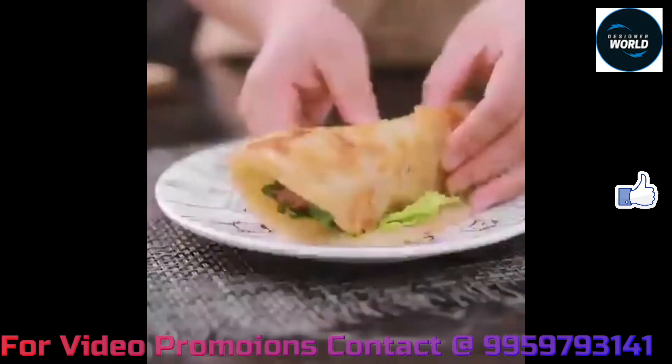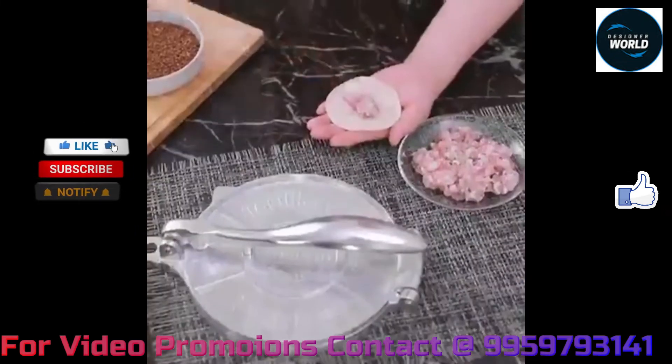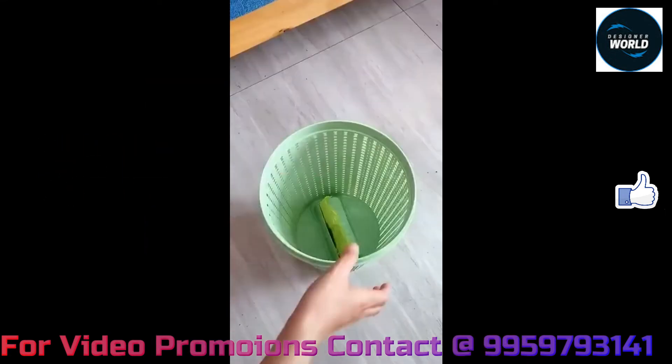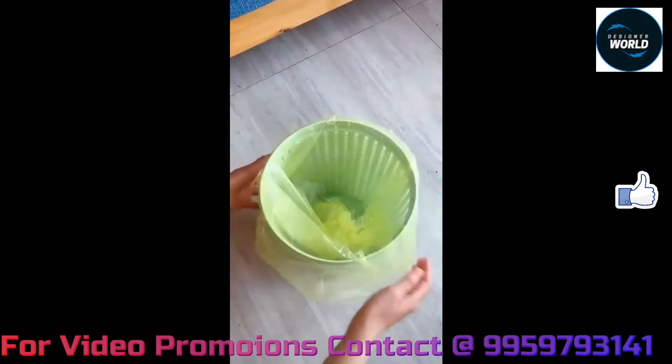If you are not yet subscribed to our channel, please go ahead and subscribe — just click the subscribe button. You can also check the description box for product links.